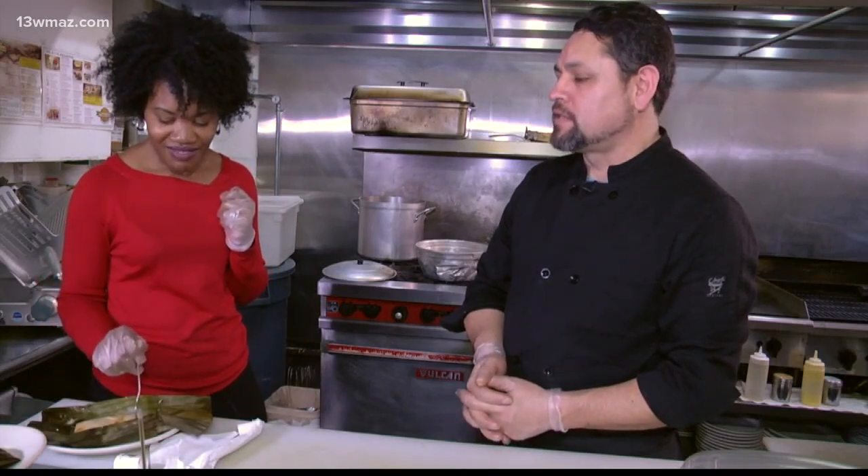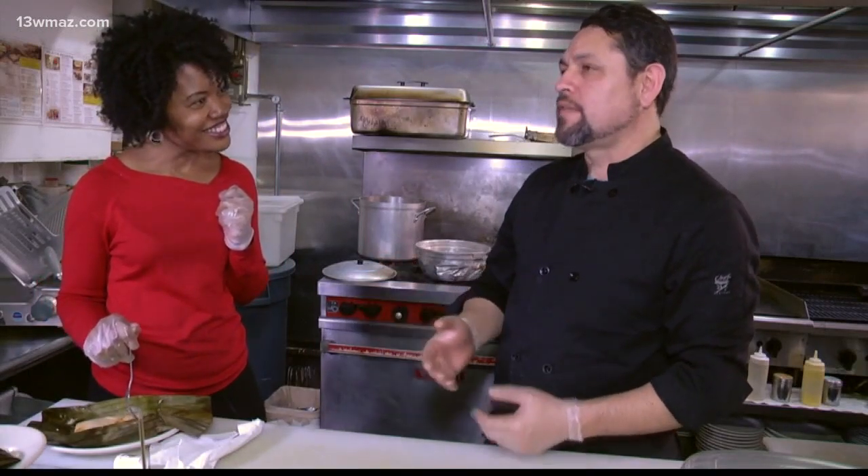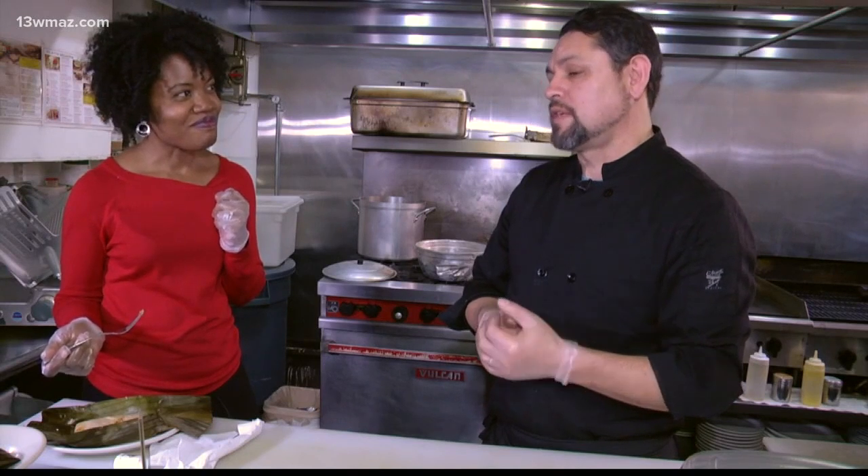Part of doing the tamales is the satisfaction of seeing that you've done a good job, and then when your guests get to try it, they either give you good comments or say, 'My tamales are better, so you need to come to my house.' Mine are two thumbs up.